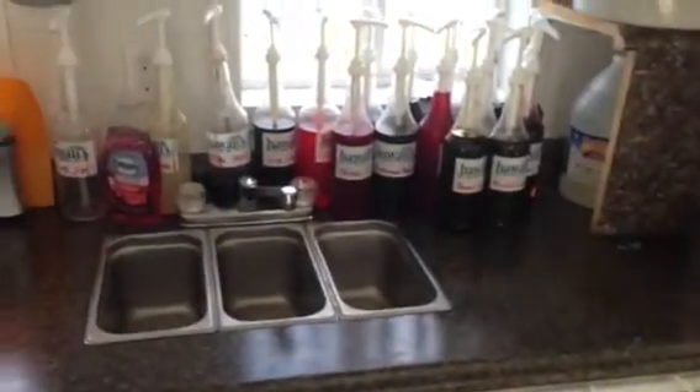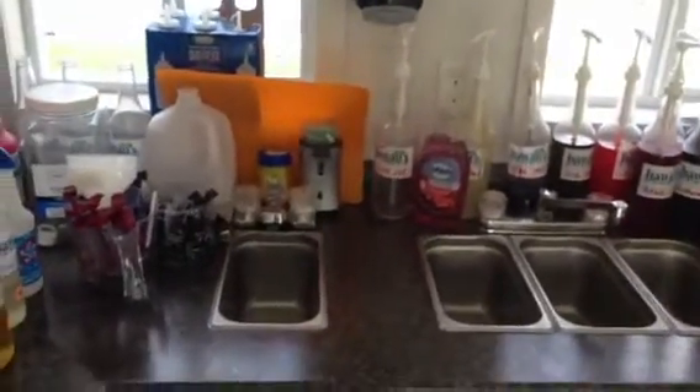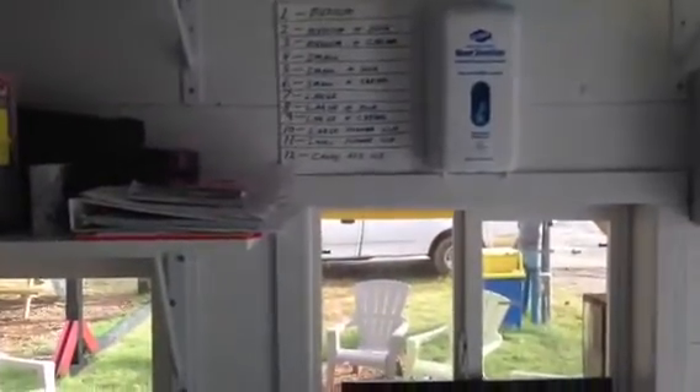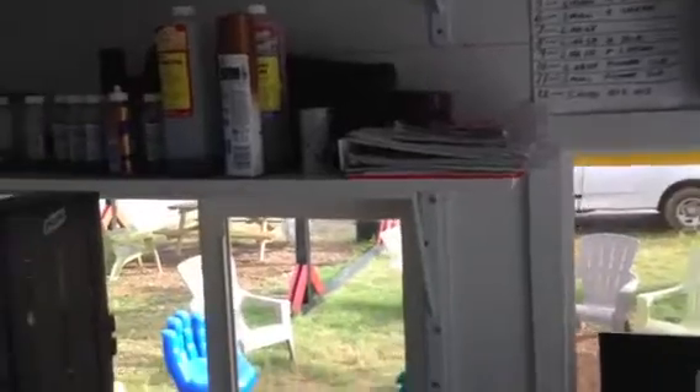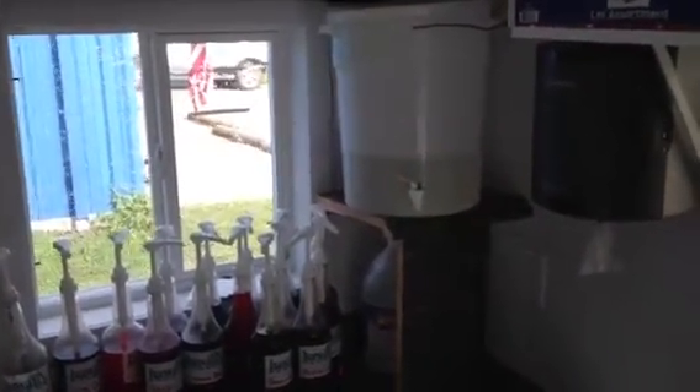As required for health codes, we've got a three-compartment sink and faucet, a separate hand-washing sink and faucet to the side, and a soap dispenser mounted on the wall above that. By the cash register, we've got an automatic hand sanitizer mounted above the register. We've also got a little pedestal built for the simple syrup for mixing the concentrates.